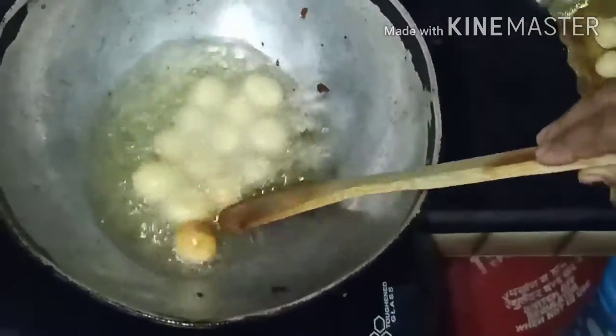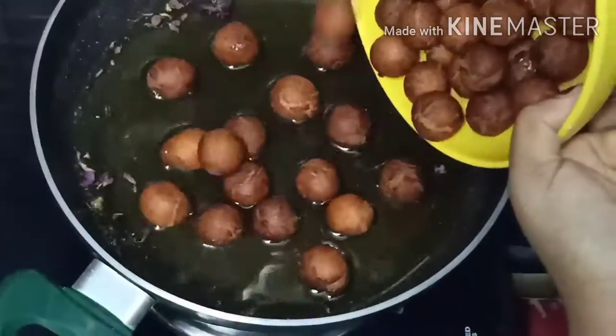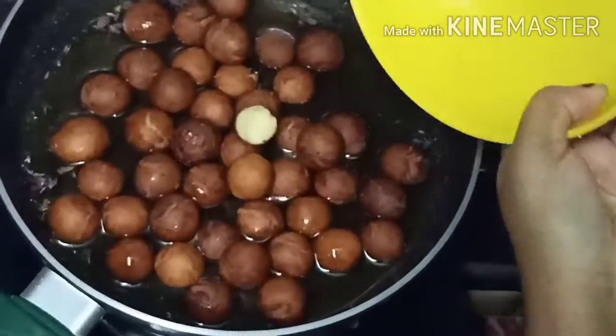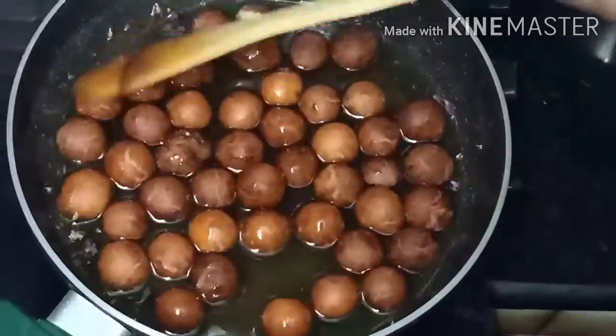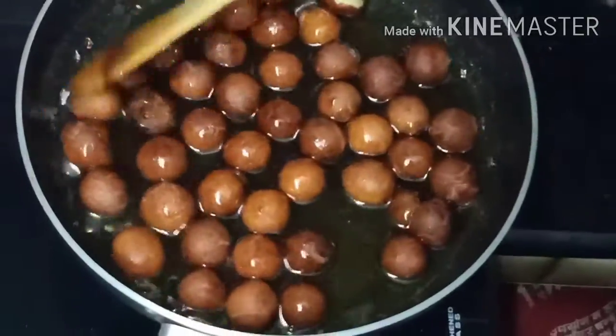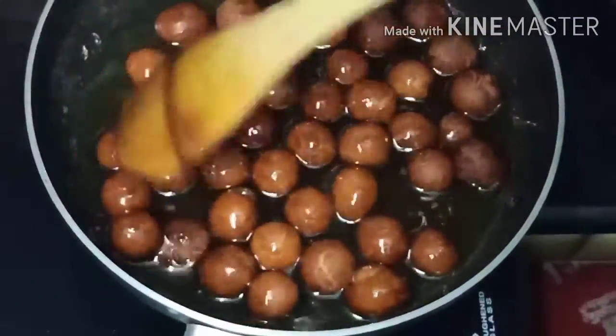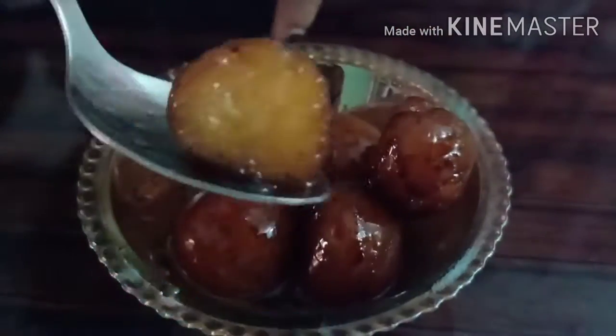You can follow this tip. This oil will be added to the sugar syrup. When you add sugar syrup, you can add the jamuns. Add a cap and leave them. This jam is in sugar syrup and we will absorb all the taste into the jam.